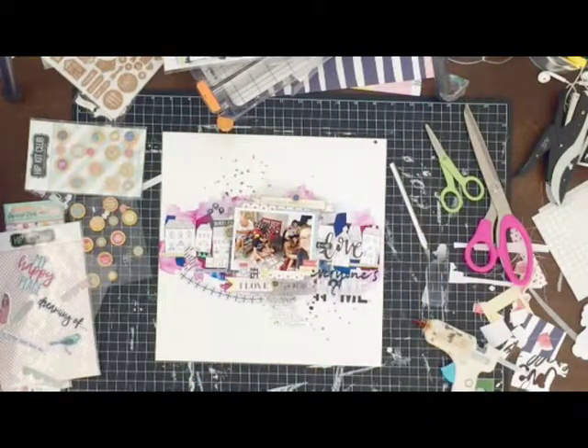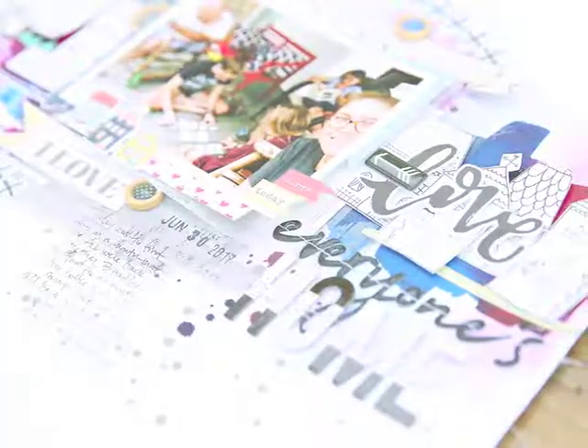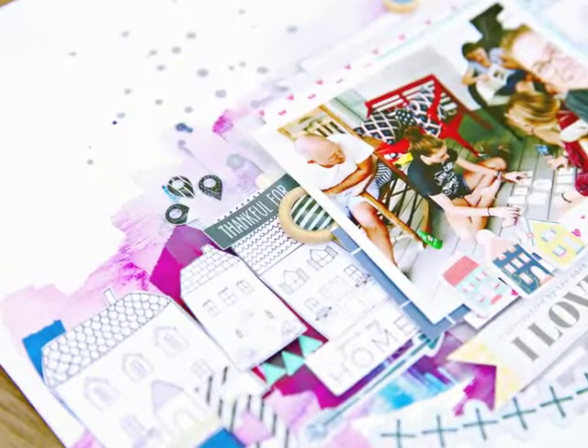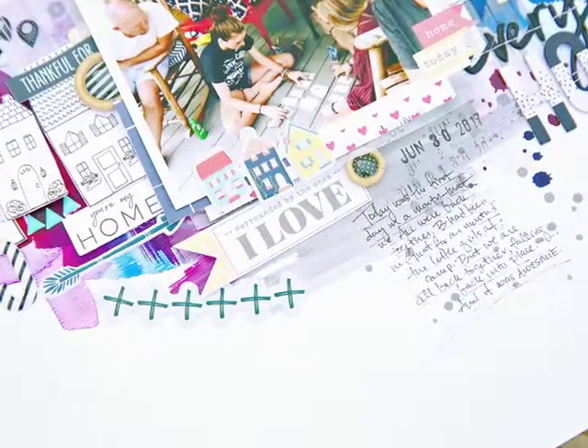So that's it, guys. That's my page. Everyone's home — that's what it's called. Here are some details. I hope you enjoyed it. Leave me any questions that you have and I hope the videos get better and better. Thanks for bearing with me on this trial and I hope to see you again soon.